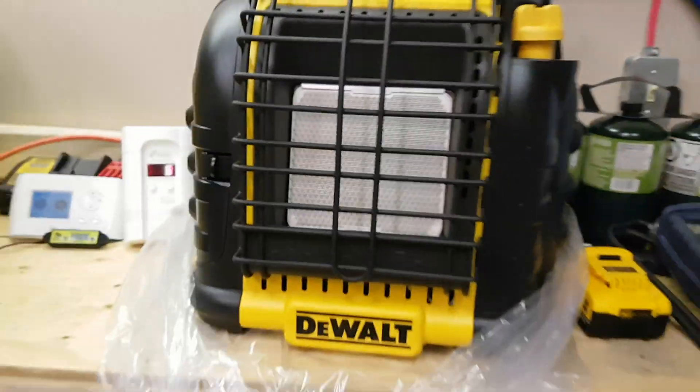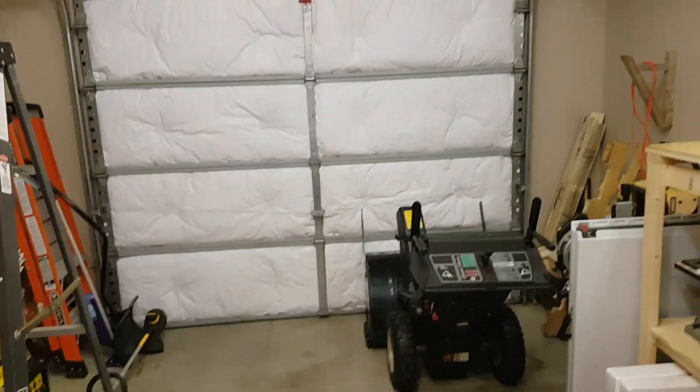I bought this thing for a couple reasons. I want to do some ice fishing. I'd be really impressed if it could heat my garage here — it's a single car garage. The door is insulated but the roof is not up into the attic, so if it can bring the temperature up in here I'll be pretty impressed.